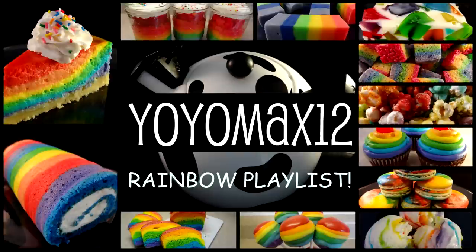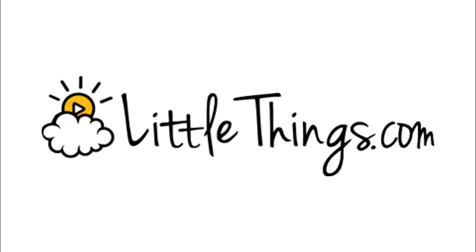I have other rainbow goodies on my channel and you can find them on my rainbow playlist by clicking on your screen or by looking for that little eye on the top right hand corner. And that will bring you to my channel. Thanks for watching. My friends from littlethings.com have very nicely agreed to post my video on their Facebook page as well as on their website. If you've never heard of littlethings.com, go check them out — they have amazing videos and stories as well as news from around the world.